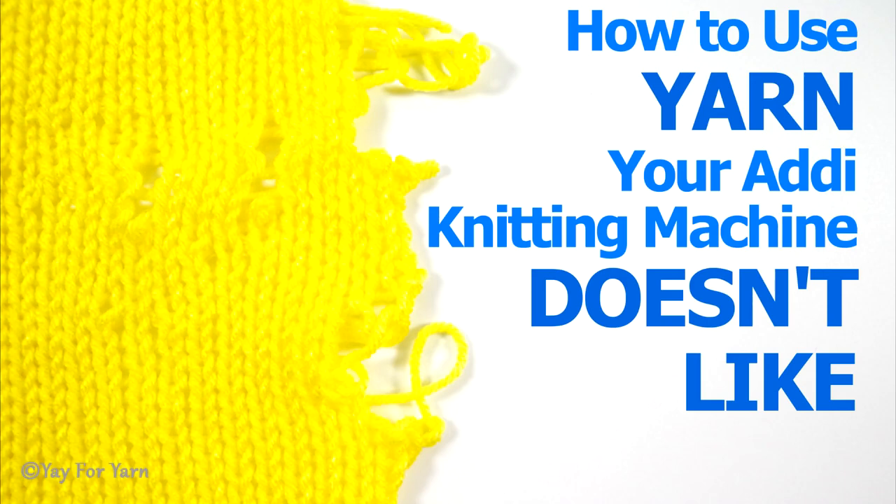So what do you do when you try a new yarn on your Addi and it's constantly dropping stitches, skipping stitches, tucking stitches, and giving you all sorts of problems? Well in this video I'm going to show you how to use a yarn your Addi doesn't like without dropping, tucking, or skipping stitches. So let's get started.